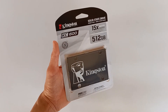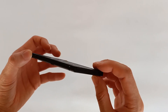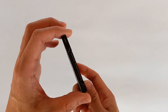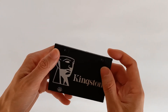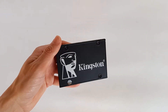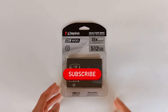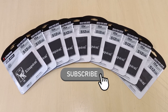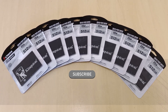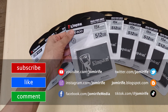This was the Kingston KC600 with 512 gigabytes. If you want to see a more exhaustive test of the speeds of this drive, see the video in the description, because I made a video dedicated to that. I hope this video helped you decide if you should buy Kingston SSDs and specifically this drive. Subscribe to the channel because I post new videos every week. Hit the like button and if you have any questions about this product, write in the comments below.